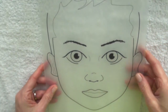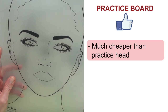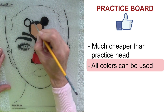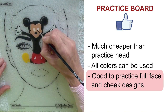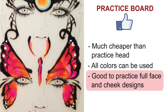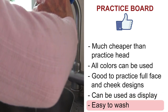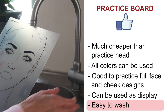So what are the pros and cons of a practice board? First, they are very inexpensive — the one you make at home costs nearly nothing, and the one you buy online is absolutely worth the small price because it will last forever. There are no limitations on colors: you can use your dark colors, even black directly on the board. This is also a great tool to practice full face designs or cheek designs, and you can time yourself just as with the practice head. You can even use these boards as a display to show kids what they can choose from — Sally and Lynch created a bigger board with only the eye area specifically for this purpose. And they are super easy to wash; usually just water and soap is completely sufficient to get them as clean as new.